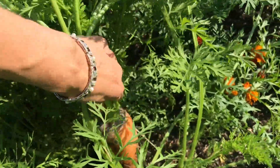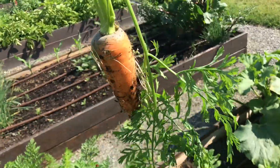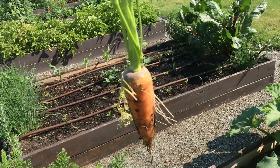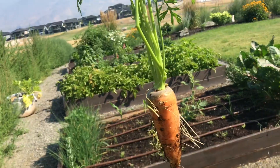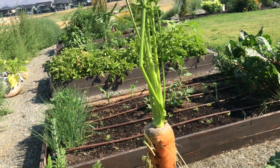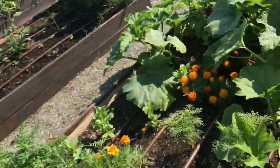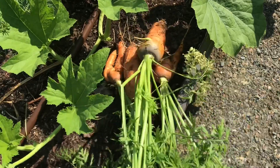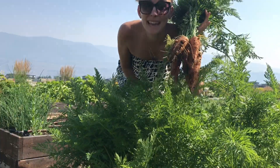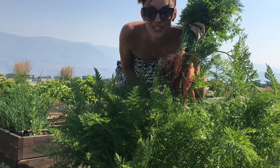Oh! Oh! That is a huge carrot — homegrown organic, smells amazing! Check out this amazing carrot harvest. These look so good, they smell good, and we're going to have them for dinner tonight.